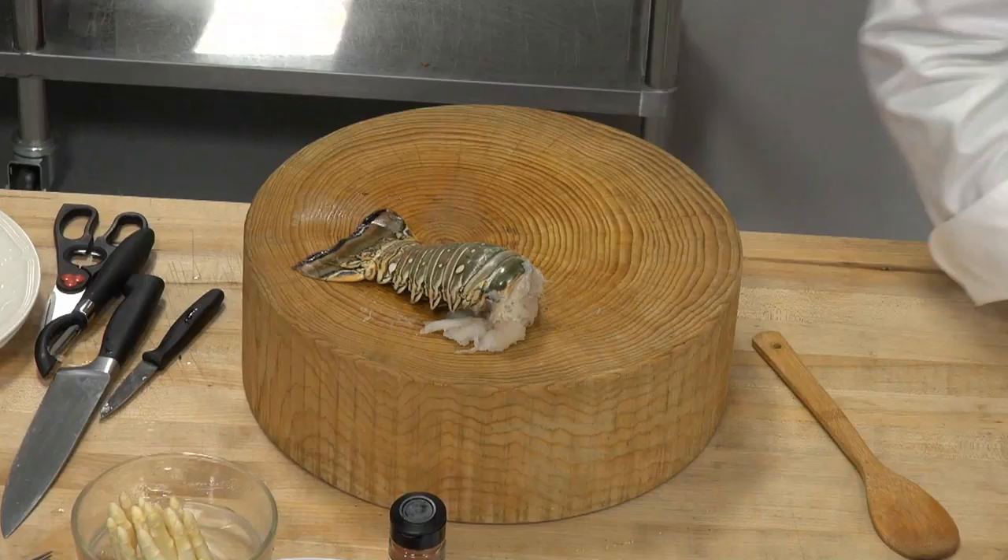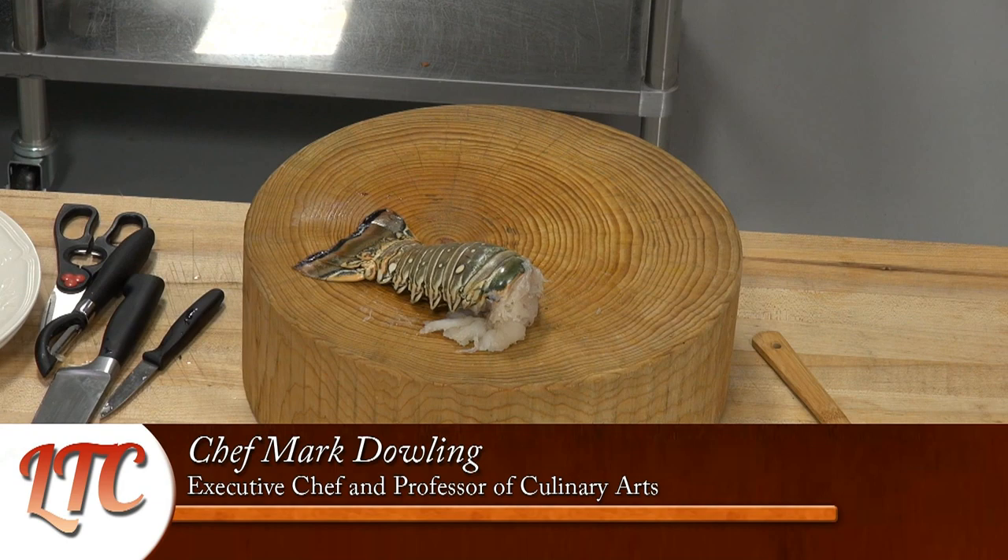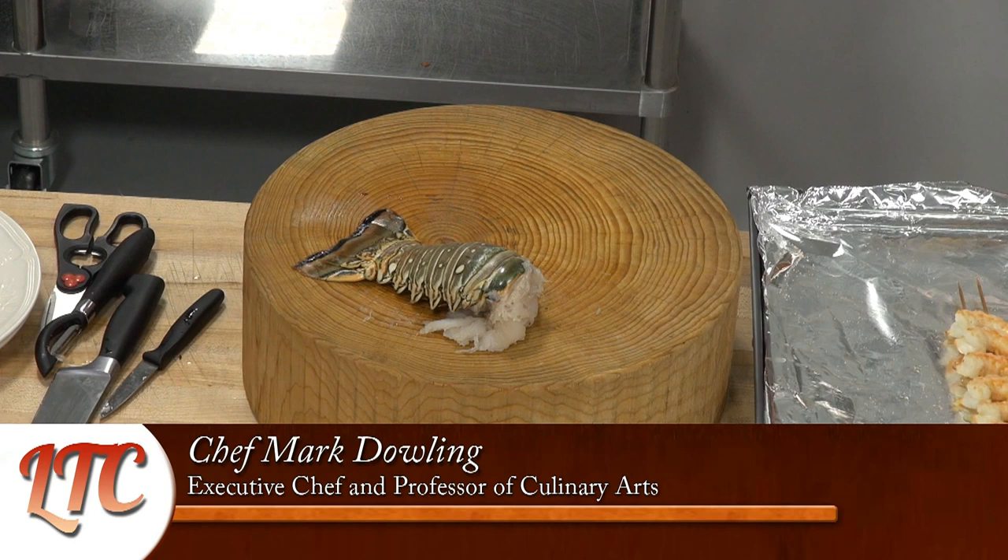So I have the broiler on. I think the shrimp are probably ready by now. They look awfully nice — I'm going to bring them around. They're nicely broiled and tender. See both sides? That beautiful bouquet of cooked shrimp — nothing finer than that.